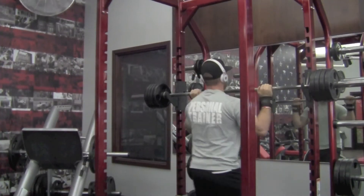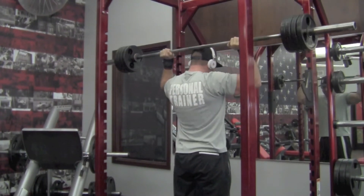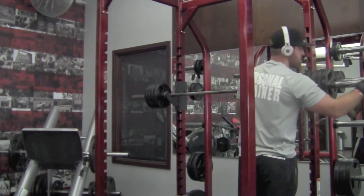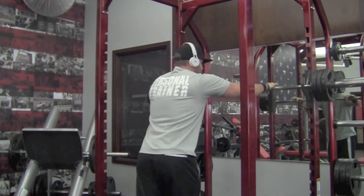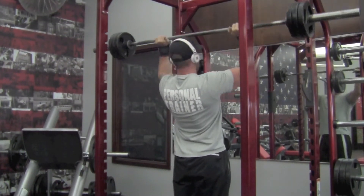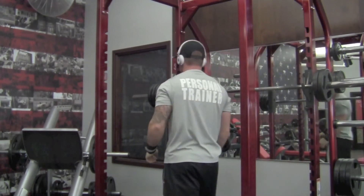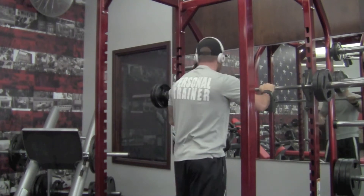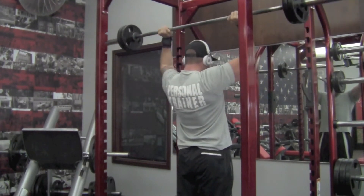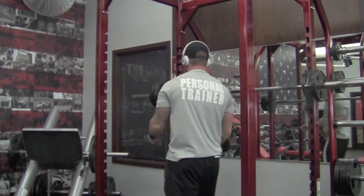Then we get into an overhead shoulder press — I do 15 behind the head. Keep in mind all these are sped up; I'm not going that fast, just to get the whole video in. Then I'm going to an overhead front press — drive that head through when you extend up. Kind of looks like I'm nodding my head but I'm really driving it through when I extend the weight up. 12 there, drop the weight. These are called strip sets, so you're stripping the weight off every set without rest. Then we go behind the head again for 10, drop that, then forward press again for 10.